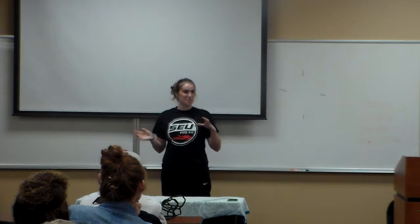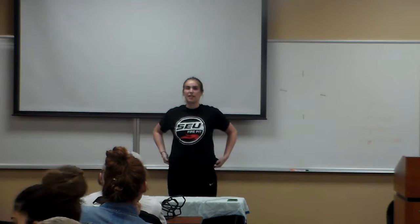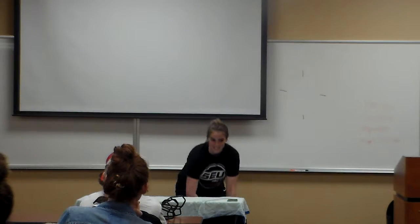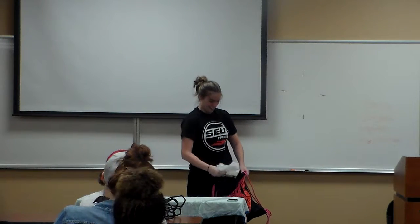So, today I'm going to show you guys how to make elephant toothpaste. Some of you may have heard of it. You probably did it a little bit when you were a kid. You're all shaking your heads. So this will be a first for everyone. That's good. Happy about that.